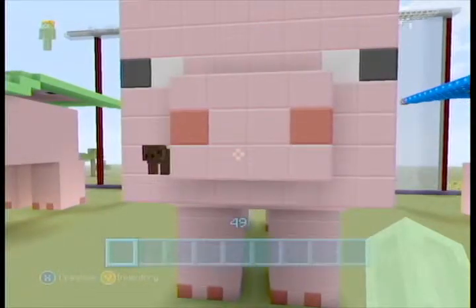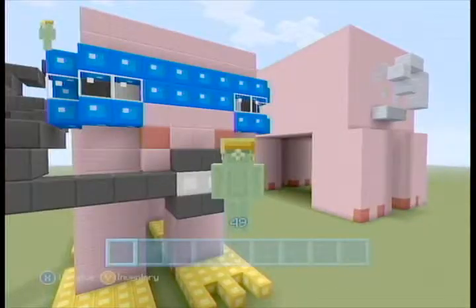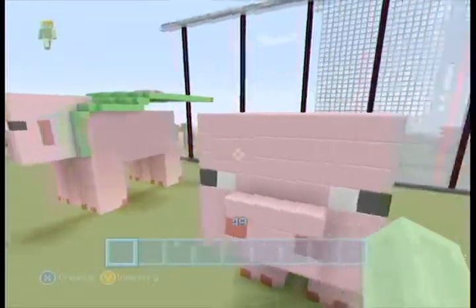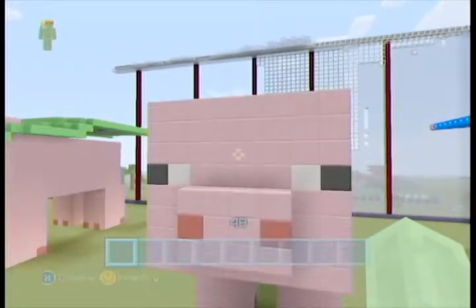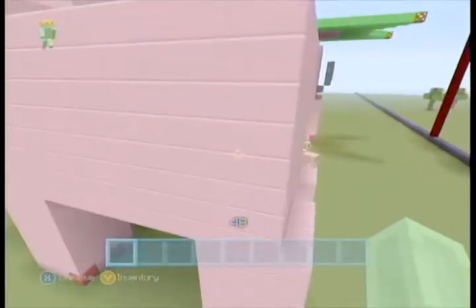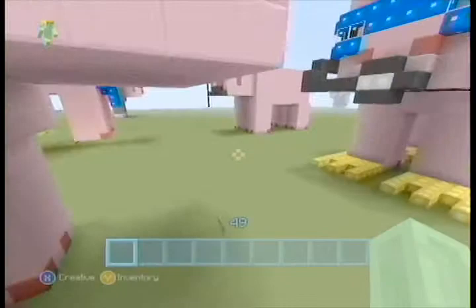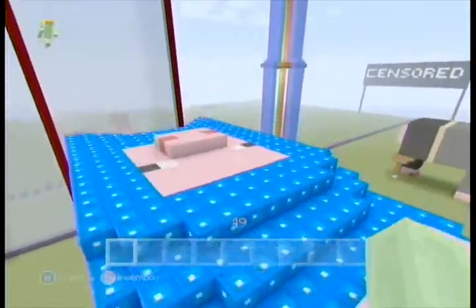Hello YouTube, welcome to a special edition of Piggy Art. I'm gonna look kind of different. This is the plastic texture pack, so I'm gonna call this Piggy Art Plastic Piggy Paradise. I just want to show you how the pigs look with the plastic texture, and I'm hoping my pop filter can handle all my P's. I'll just be going around the piggies.